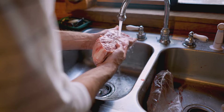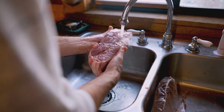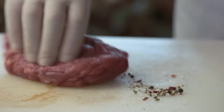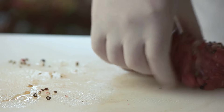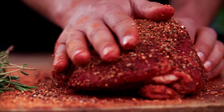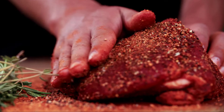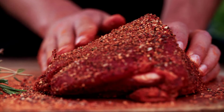Our journey begins with a thorough rinse of the meat. This step is vital as it removes any excess brine, helping to balance out the saltiness of the corned beef. Once our meat is well rinsed, it's time to place it in a large pot. To this, we'll add our carefully selected spices — a blend of mustard seeds, bay leaves, cloves, and peppercorns, amongst others, to create a symphony of flavors.